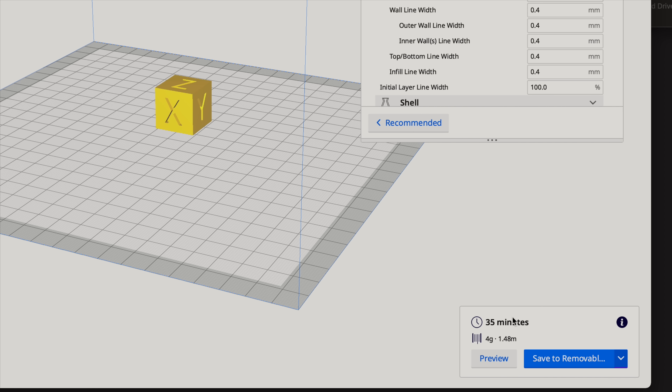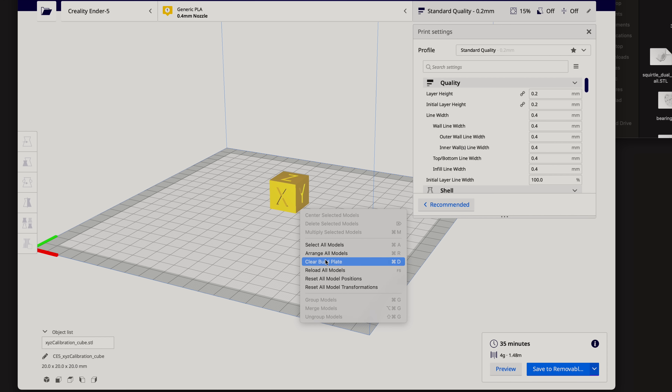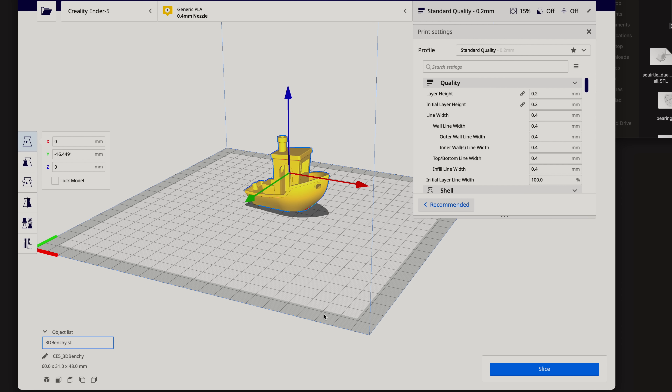I'll clear the build plate and throw a Benchy in too, pushing it back a little bit. The reason I push it back is because of the GoPro — I usually put it somewhere on the build plate to get time lapses. For this printer since the build plate doesn't move much, I can actually have the GoPro anywhere. But I usually push prints back so I have more in focus since the camera is so close to the print. If you print in the same spot a lot, like right in the middle, that's worth considering.